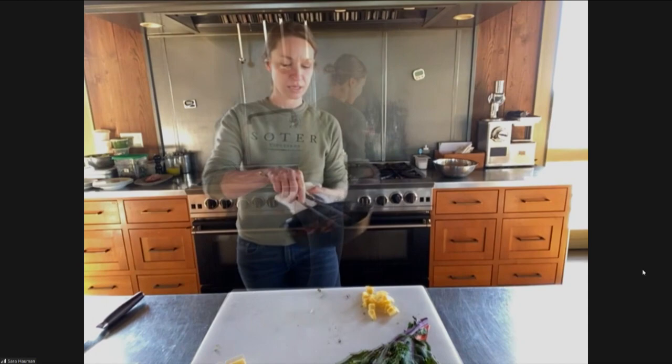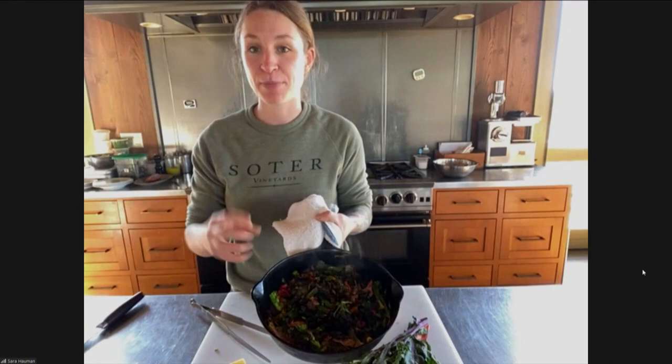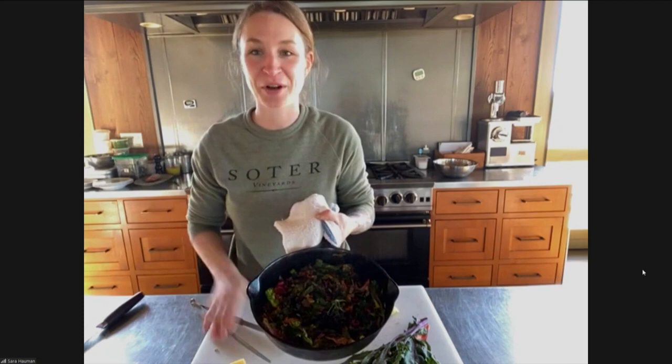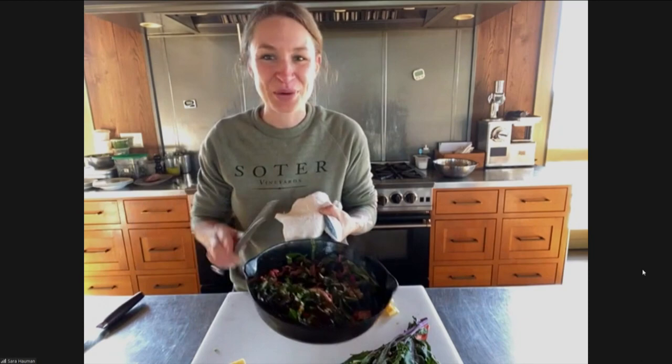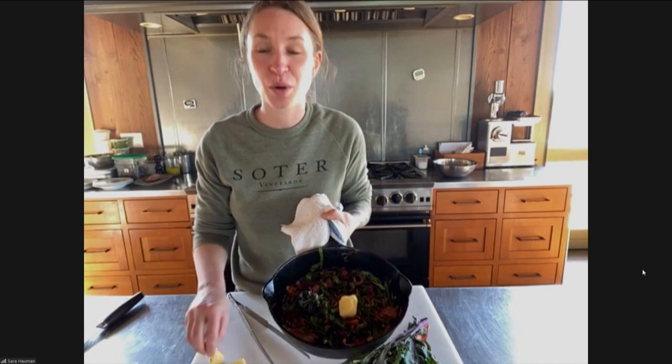My trick to making a really good frittata is to sauté your vegetables, and then you want to make sure your pan is super, super hot before you throw the eggs in. Because what that's going to do is create a nonstick surface so your eggs aren't going to stick. I've personally made so many frittatas where you're so excited about it and then you get it out of the oven and it's stuck and crusty on the bottom. So if you make sure your pan is super, super hot, you're going to do a really good job at getting those eggs to come unstuck from the bottom.